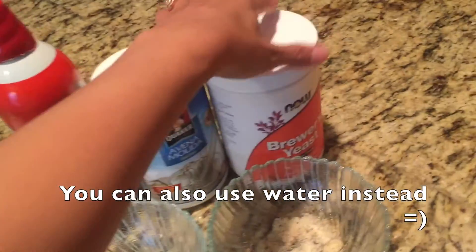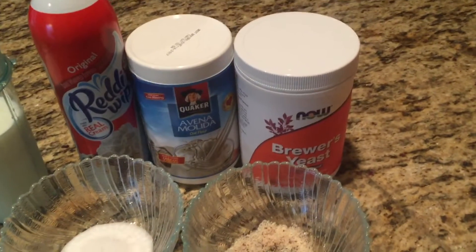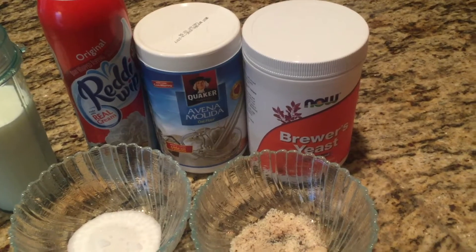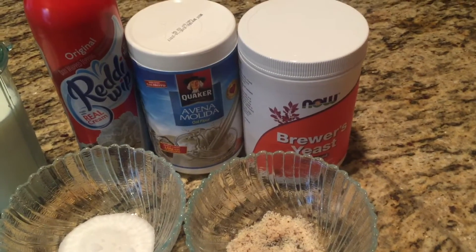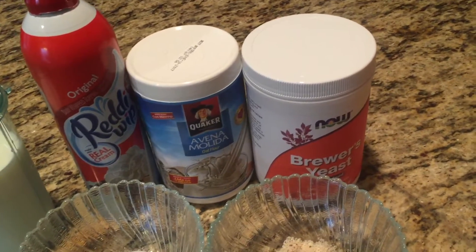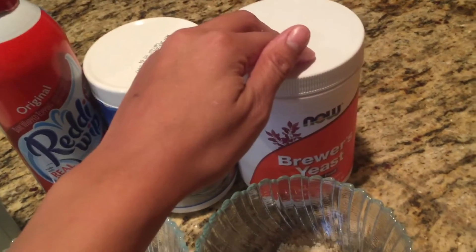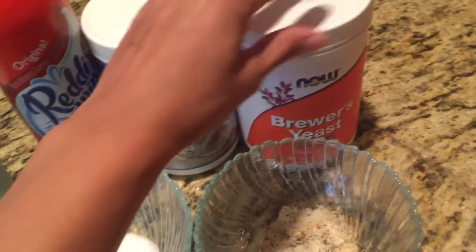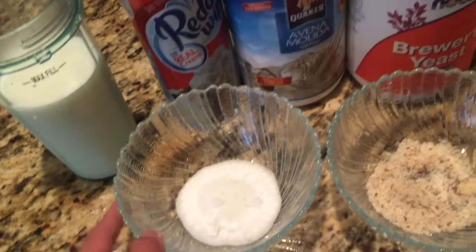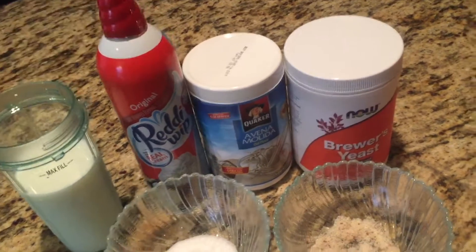Brewer's yeast is an ingredient that can be added - you can find it at GNC or I ordered mine on Amazon. It's optional. It has a very strong odor, but if you really need a lot of breast milk, I suggest putting it in despite the odor and the little bitterness it has. Also crushed almonds, sugar, and whipped cream as a topping.